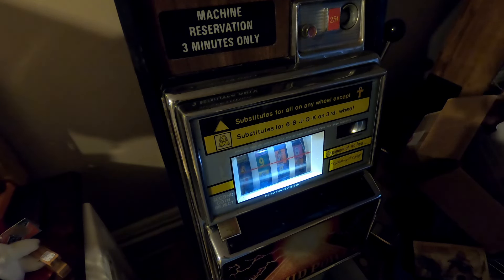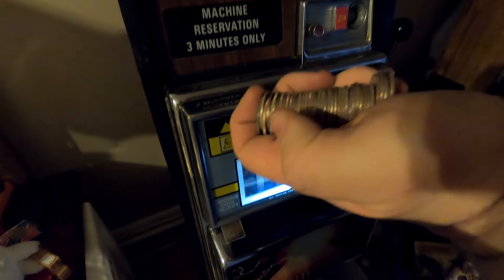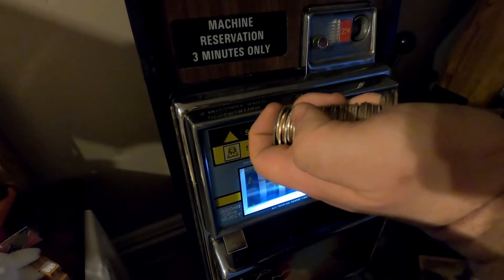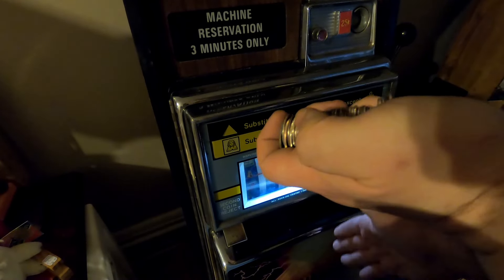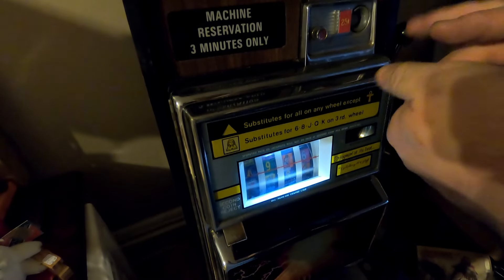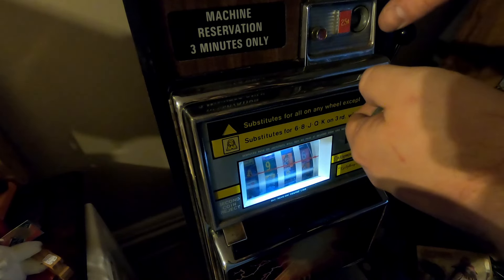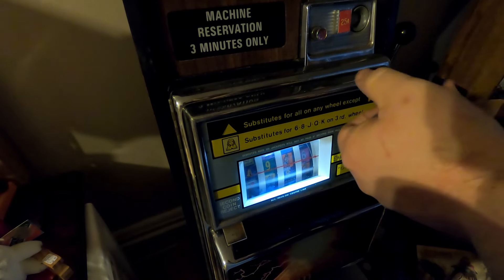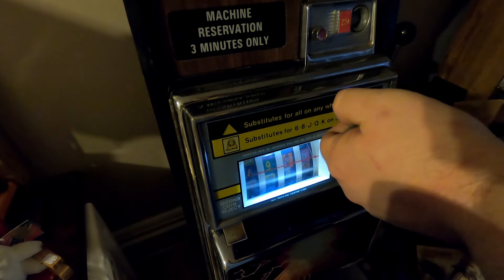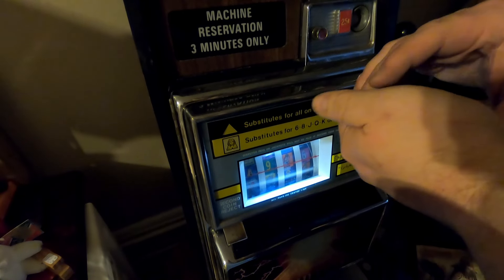I've got $10 in my hand and we're going to play this slot machine. I'm going to level with you — this is a restoration in progress that I'm working on. I own this machine; it's mine, and I'm in the process of restoring it. The electronics in it are not functioning currently. I'm pretty confident that if I plugged it in it would light up, but I do not trust it one bit.